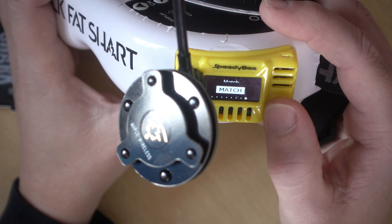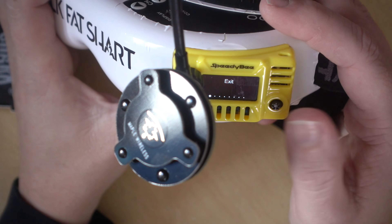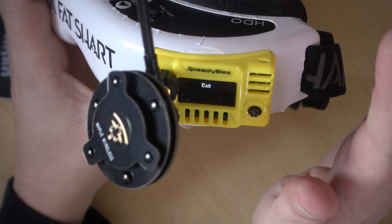Hi guys, I'm Darren and in this video we'll be checking out the new 5.8 Analog VRX from Speedybee.